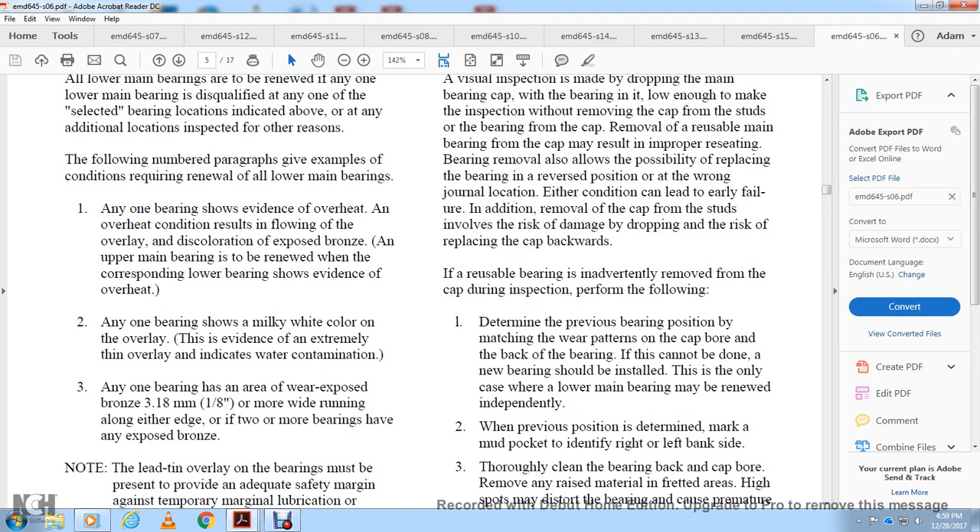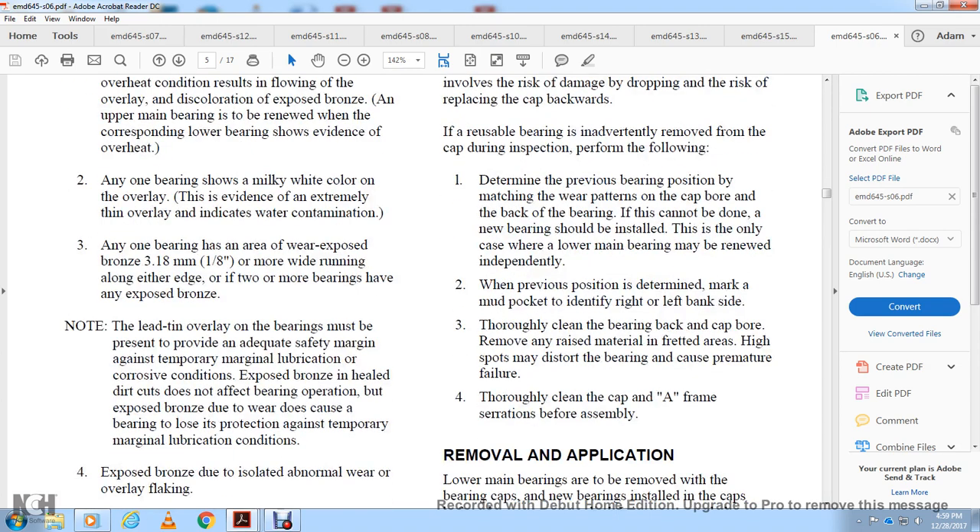Perform the following: determine the previous bearing position by matching the wear patterns on the cap board with the back of the bearing — this cannot be done with a new bearing to be installed. Mark the mud pocket to identify right and left-hand side. Thoroughly clean the bearing back and the cap board, removing any raised material in the threaded area — high spots may distort the bearing and cause premature failure. Thoroughly clean the cap and A-frame mating surfaces before assembly.